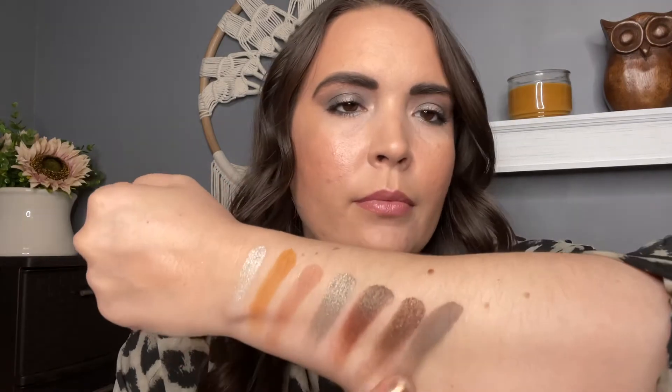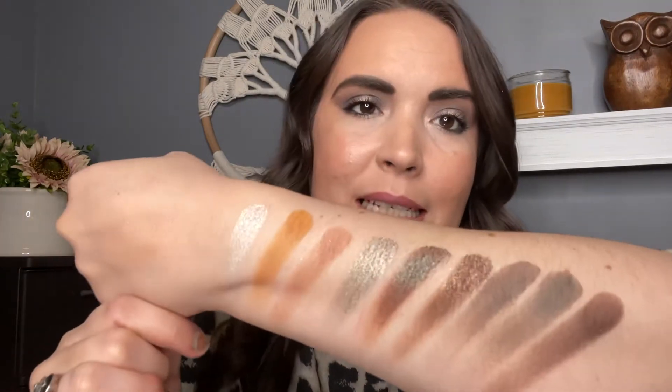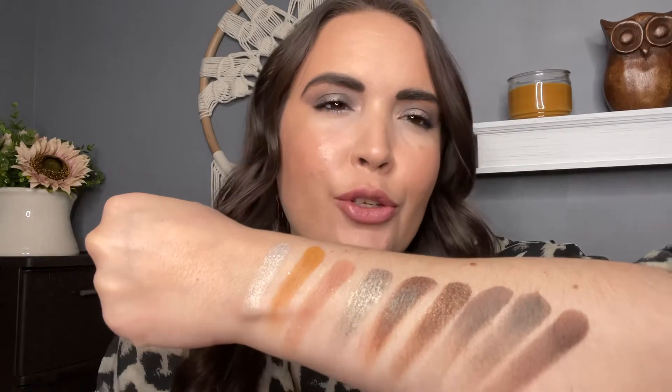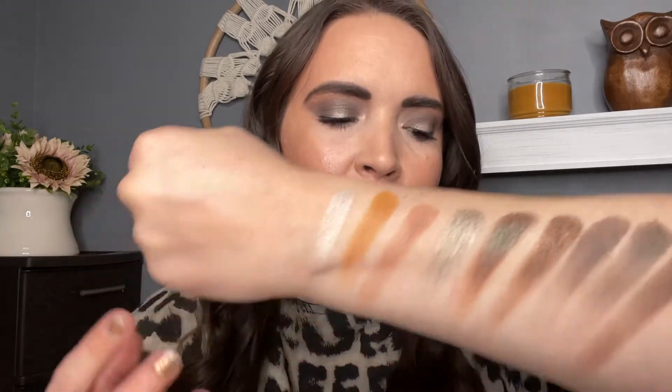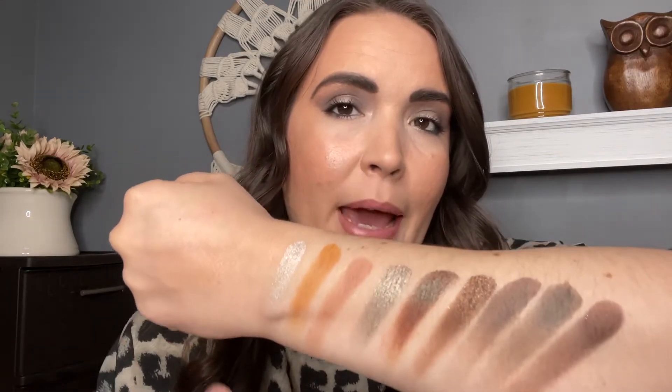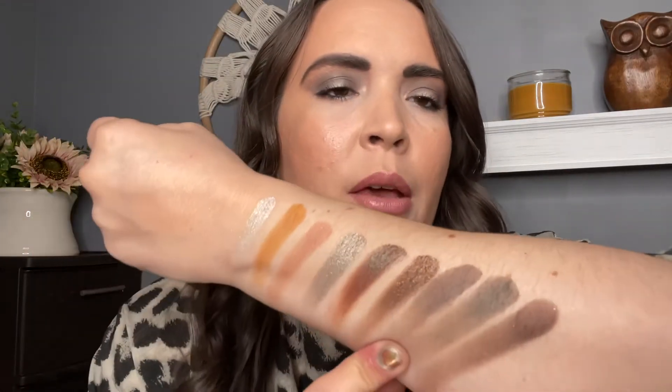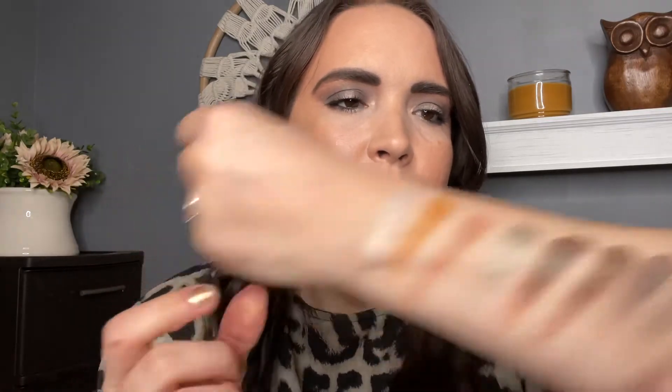This is the Mandalorian palette all swatched out. As you can tell, it's very earthy tones and neutrals, with some cooler tones as well. It comes with mattes, mattes with shimmer, and metallic shades. The metallics obviously swatch the best, as usual. There are two shades that didn't swatch the best — I'm going to use those on my eyes so you can see how they perform.